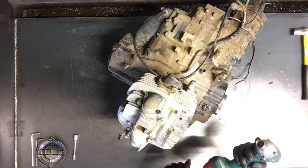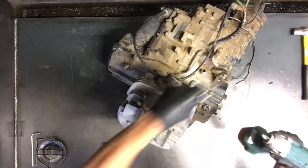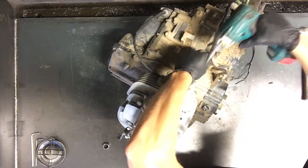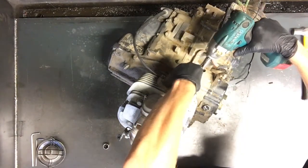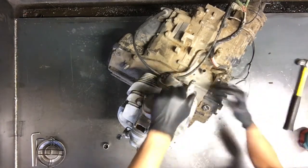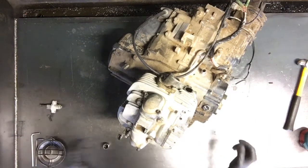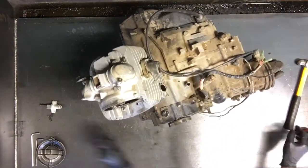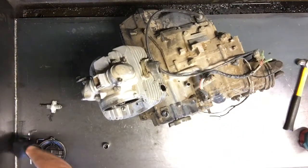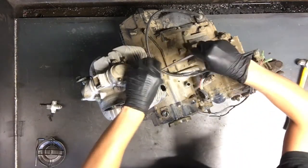We're going to start by pulling that cam chain. We've got your tensioner here that we'll need to loosen up — 8mm bolts there. We'll pull this, just tap on it there and break that seal loose. There's your tensioner, and then we will pull this boot off. That boot is bad so we'll just throw it away, but take it off so it's out of our way.